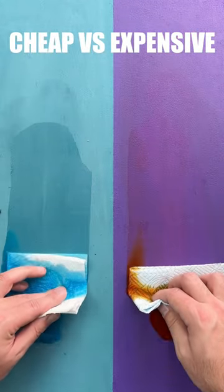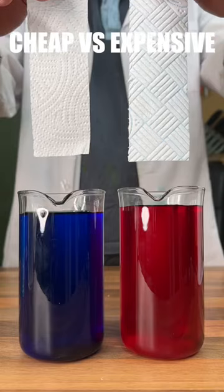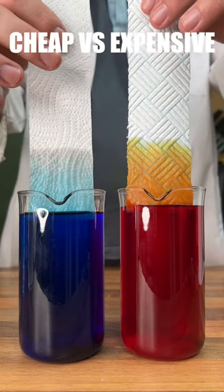Let's test cheap vs expensive kitchen roll. Starting with the wipe test, cheap does slightly better. This makes sense as cheap seems to have a slightly faster capillary action.